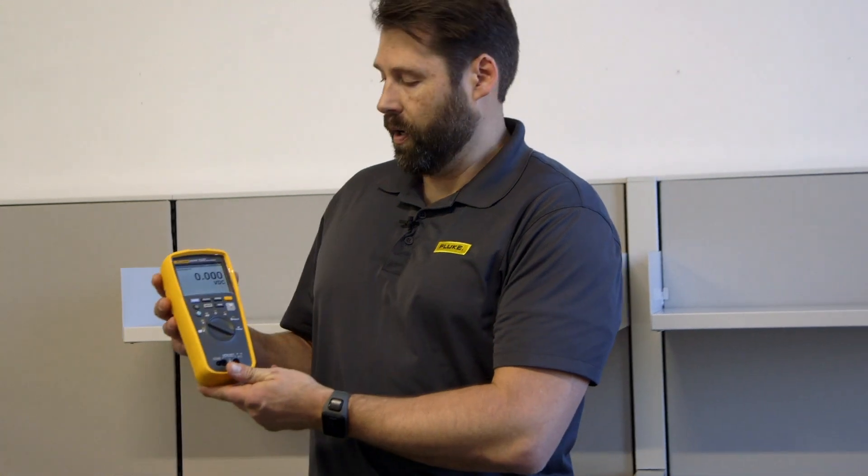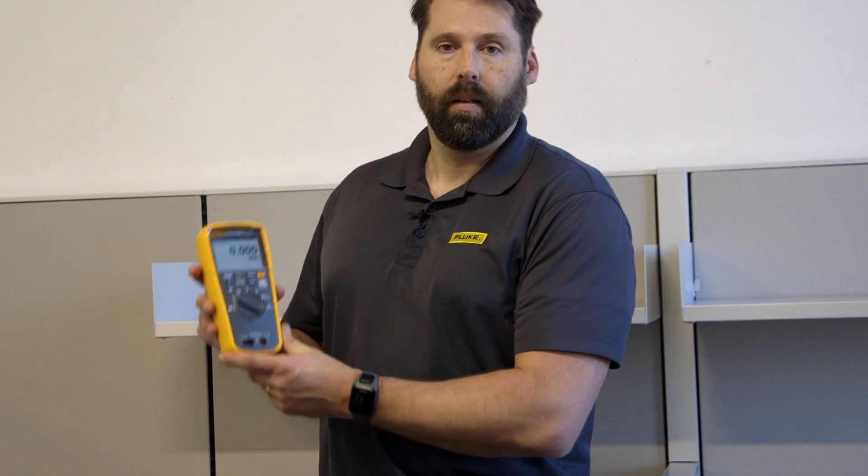That all comes together in the kit. Again, the Fluke 279 FC — it's one of our newer Thermal True RMS Multimeters from Fluke. Thanks again for watching. My name is Adam Weiser with Fluke Corporation.